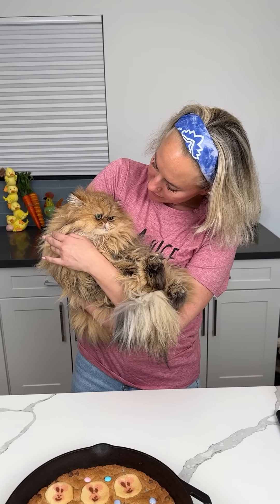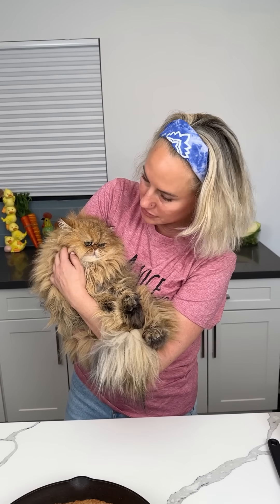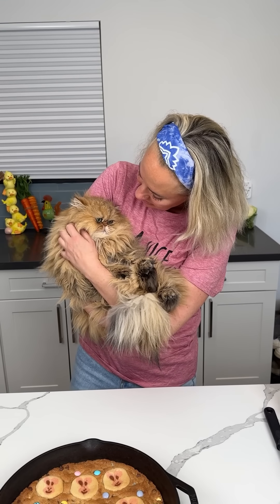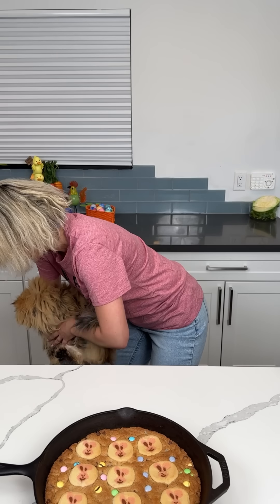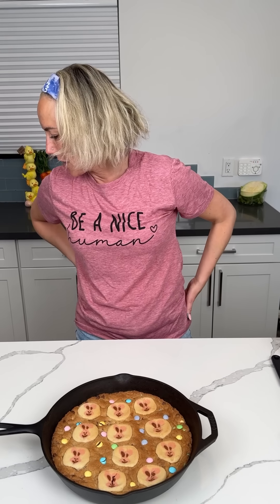All right, y'all, here we have a very sleepy Frankie Fufu's. I need to give him a face wash too. I feel like he's about to get real cranky, so I'm going to put him down. You're a good boy though. I love you so much, baby. Frankie Fufu's is my dream cat, y'all. That's the kind of cat I've always wanted my whole life, and sometimes I look at him and I'm like, I can't believe he's real.